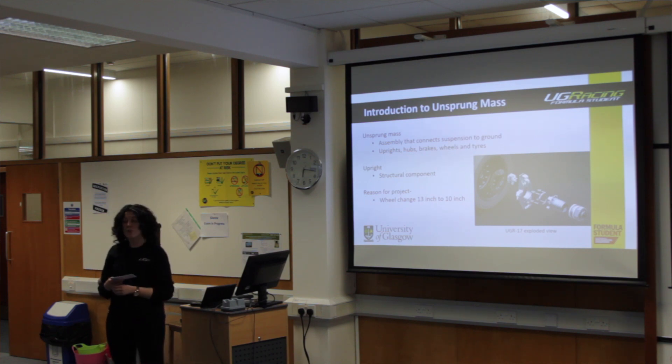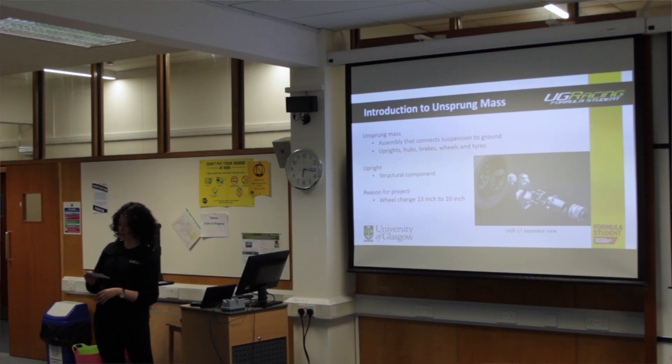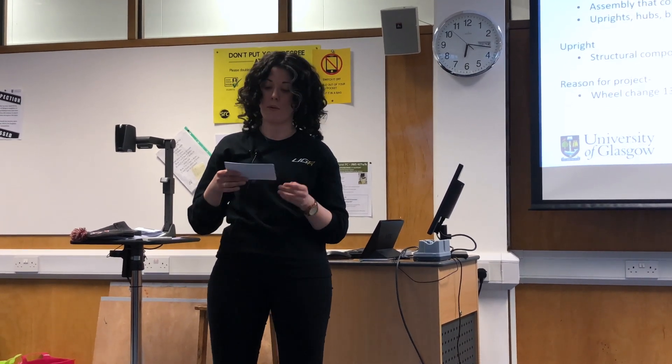The whole reason for this project is that UG Racing has made the design decision to change from 13-inch to 10-inch wheels for this year. The main reason is it will reduce the centre of gravity of the car, and it's hoped it will help contribute to the lightest car that UG Racing has ever made.